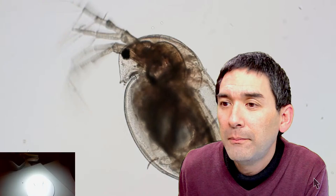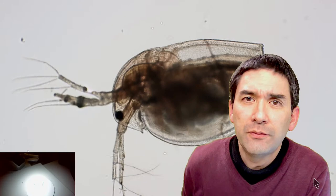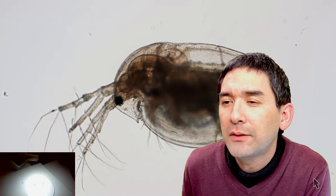Someone suggested using an old hard drive motor as a centrifuge since it might be more stable. That's an interesting idea — taking apart a hard drive and somehow mounting a tube to it — but I don't know if the hard drive motor is strong enough for that.